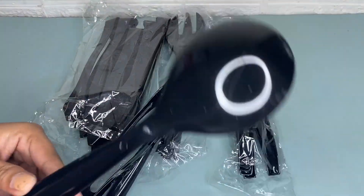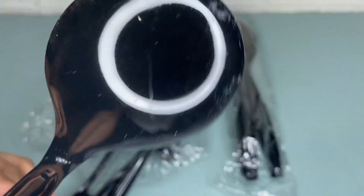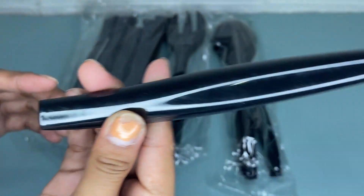This utensil is crafted from a durable plastic, and the sleek black color of the serving utensils adds an elegant touch to your table setting.